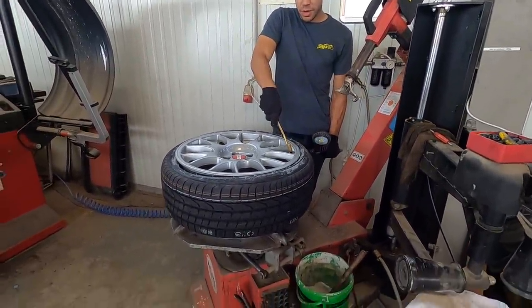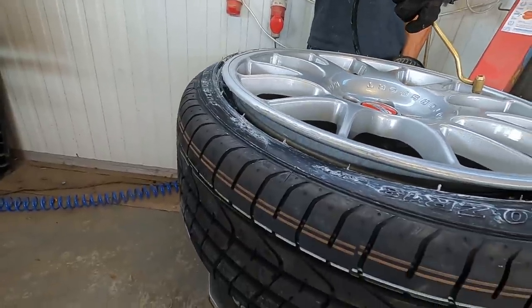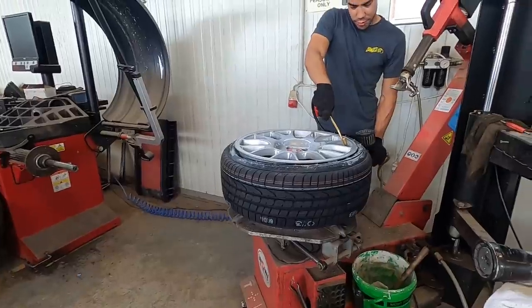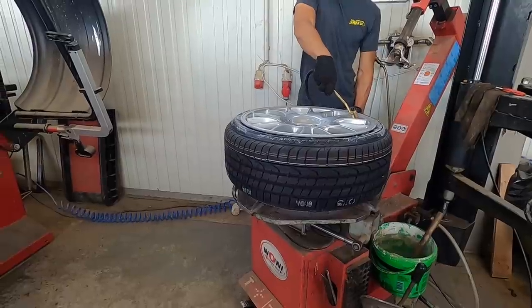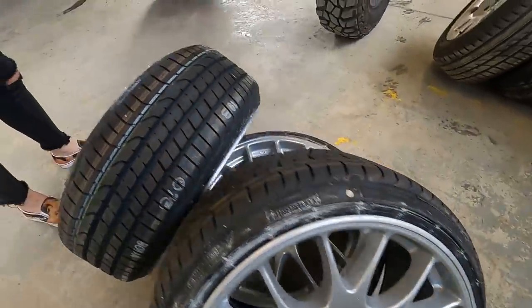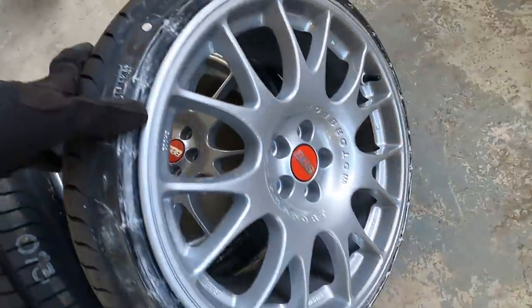Wheel number two — these tires are a bit of a tight fit, eight and a half wide with a 205. Need to get about 55 PSI before mine pops over. Three down, one more to go — they look good! I also learned from Matt that this little dot on your tire should line up with your valve stem when mounting, so the computer knows where the valve stem is when balancing. I forgot to do it on one, so we might have to put a few extra weights on that one, but not a big deal.